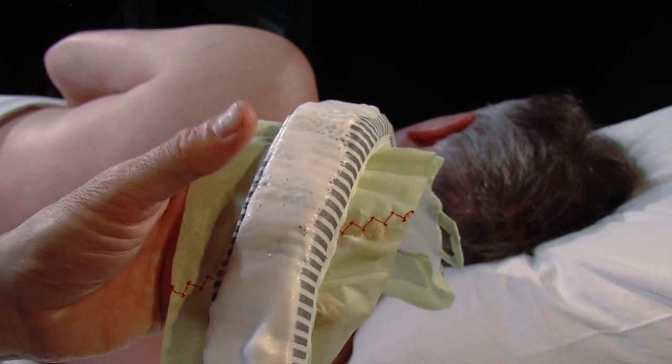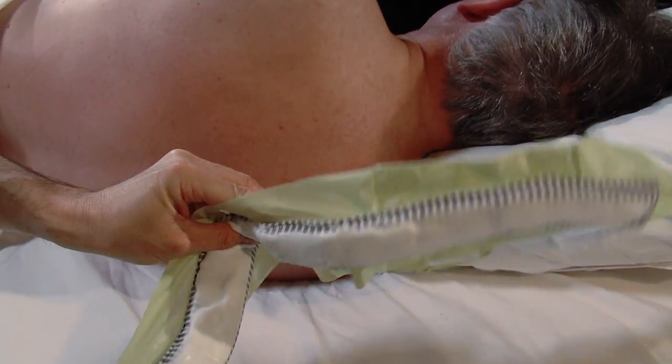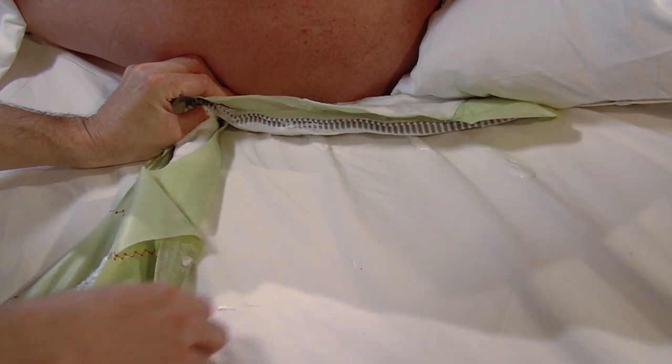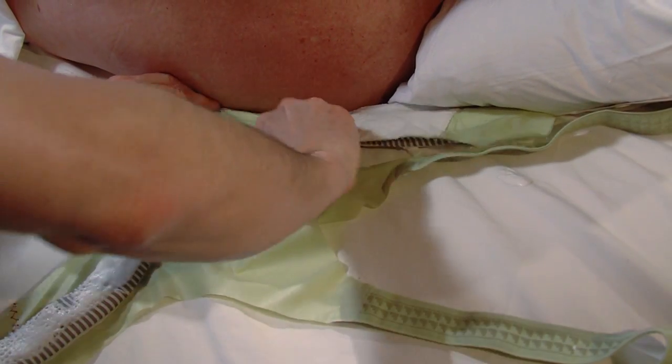Fold the sensor belt along the diagonal indicator line such that its end points towards the head. Now place the sensor belt next to the patient and spread the fabric as shown. Thereafter push the folded part underneath the patient's chest.